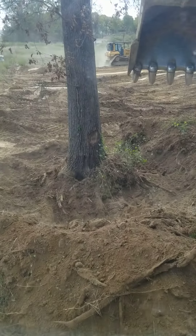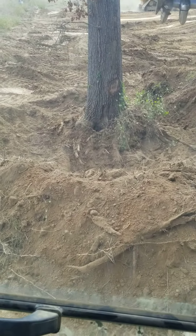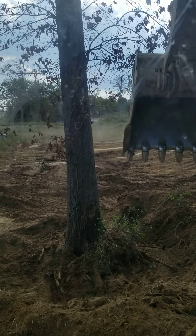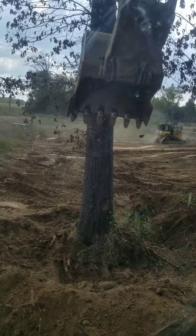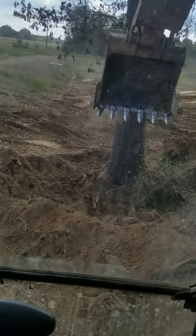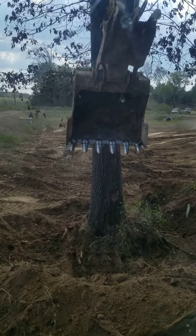I had to dig out quite a bit more around the base of this thing because it is so solid — it is in there. It's a beautiful big tree, and it's a horrible shame it died. It was not our intention for it to die.